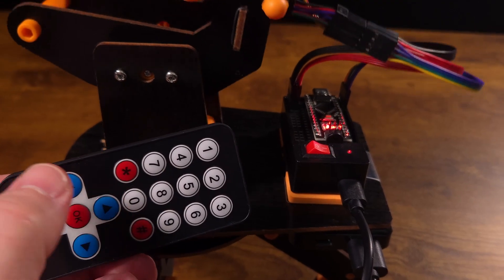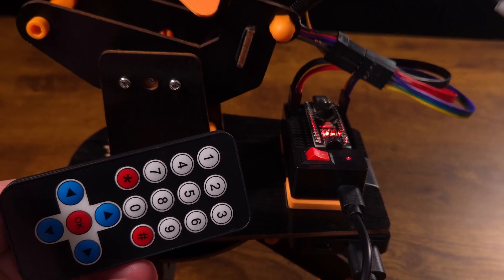The third upgrade is to the antenna. The antenna could pick up noise and start reacting without you pressing a button, responding to stray signals. The increased quality antenna should resolve those issues and give you better control over your IR turret.